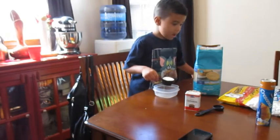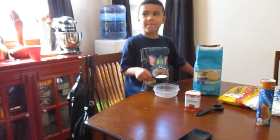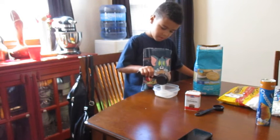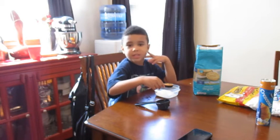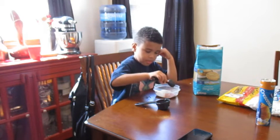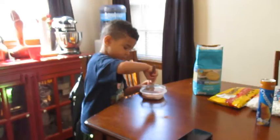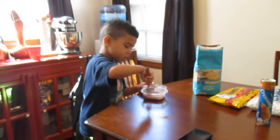We're going to make a fourth of a cup in the bowl with sugar. Now pour it in. Good job. We're going to put a tablespoon of cinnamon in the bowl. We're mixing cinnamon and sugar.